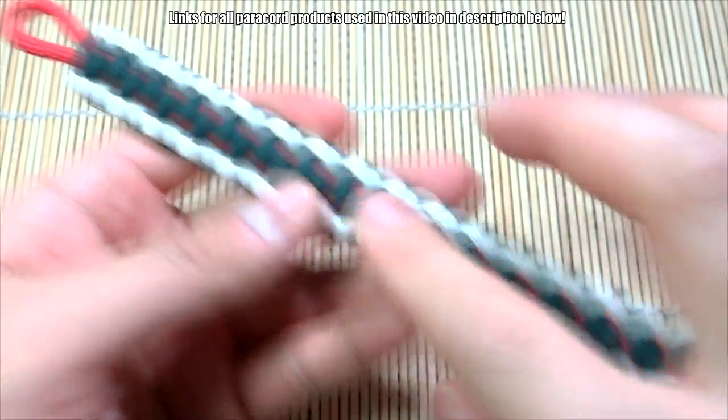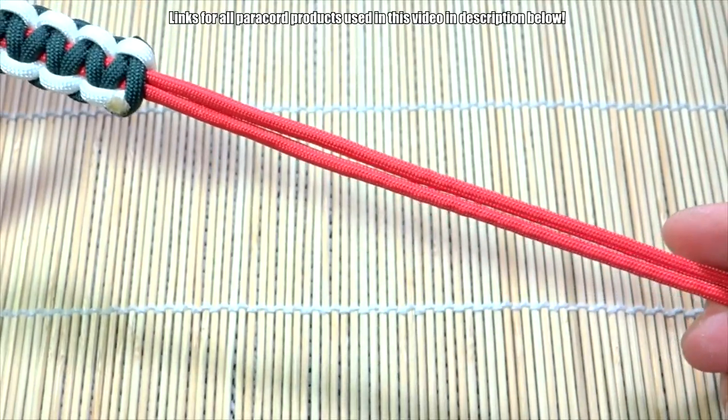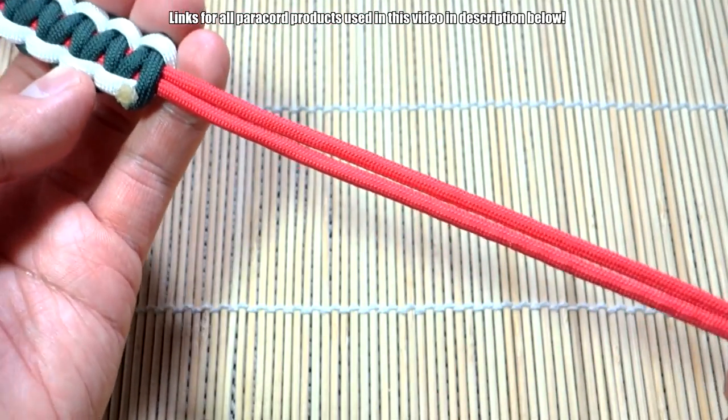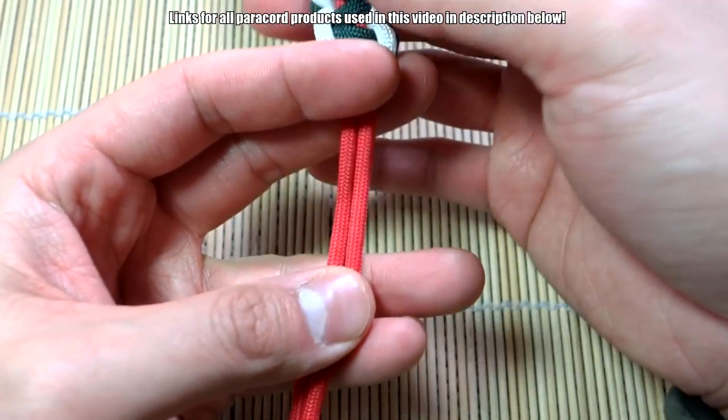I've got my paracord bracelet here, it's just about done — it's just a simple Cobra and I've got the half-inch loop up top. Down here is where we'd normally tie our diamond knot, but today we're doing the toggle knot. I've got just a little over seven inches or so to do this comfortably.